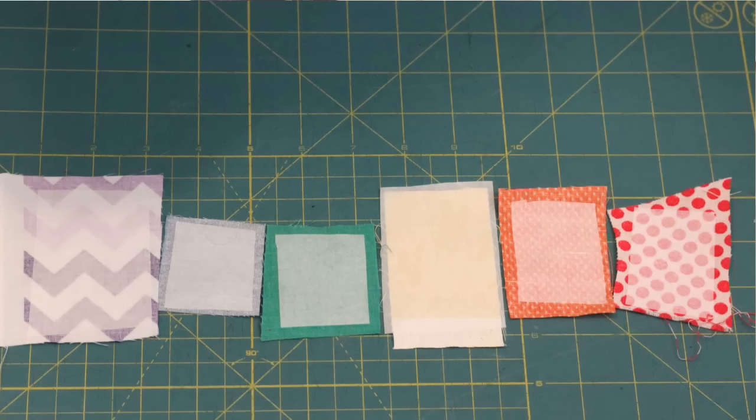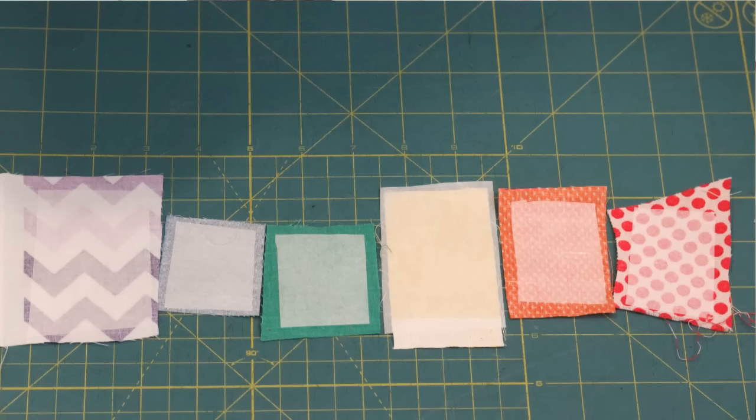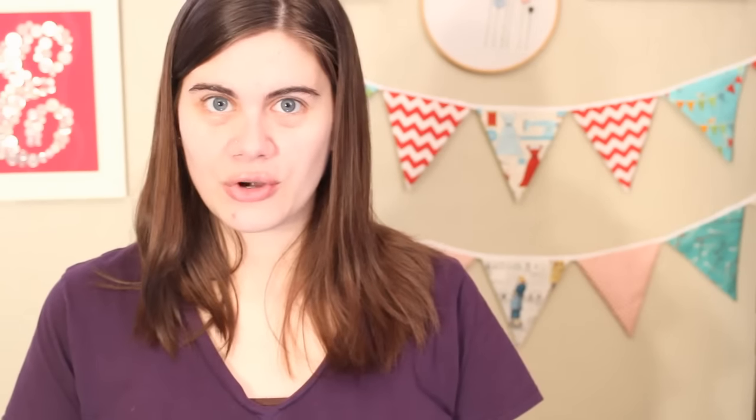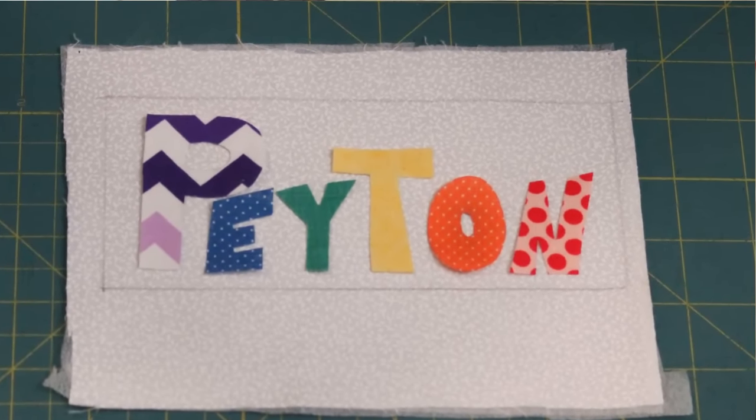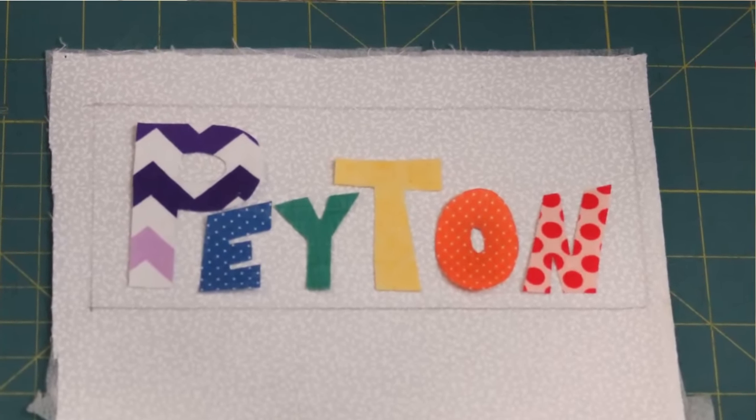Wonder Under has a glue texture on one side and paper on the other. To use, place the glue side against the back side of the fabric and iron to adhere. Then you can trace your letters onto the paper side of the Wonder Under. Make sure to trace the letters backwards so that when the pieces are flipped to the right side they will be correct. Use a pair of sharp scissors to carefully cut around each letter, and now you have your applique pieces.